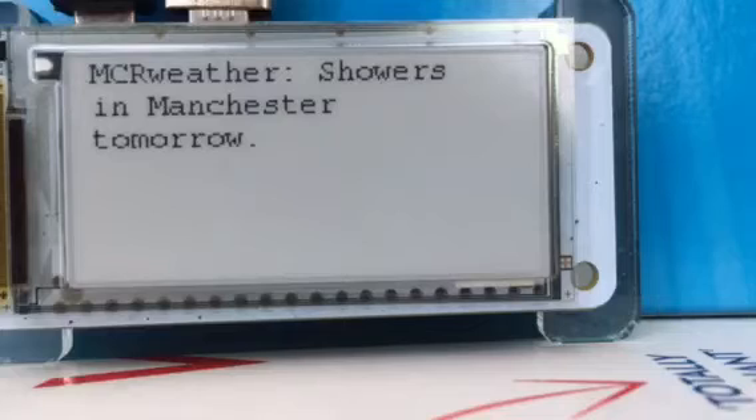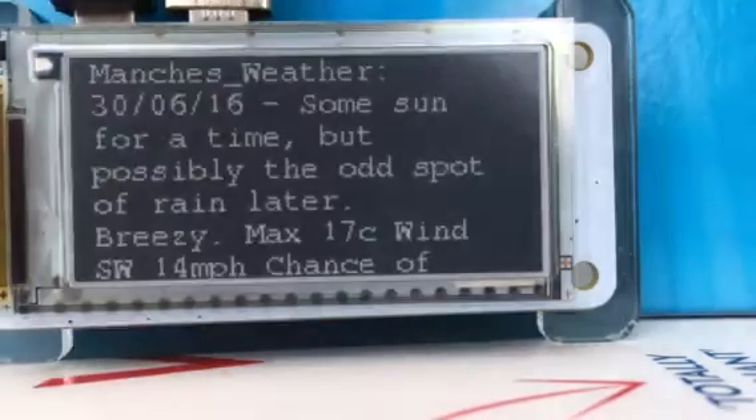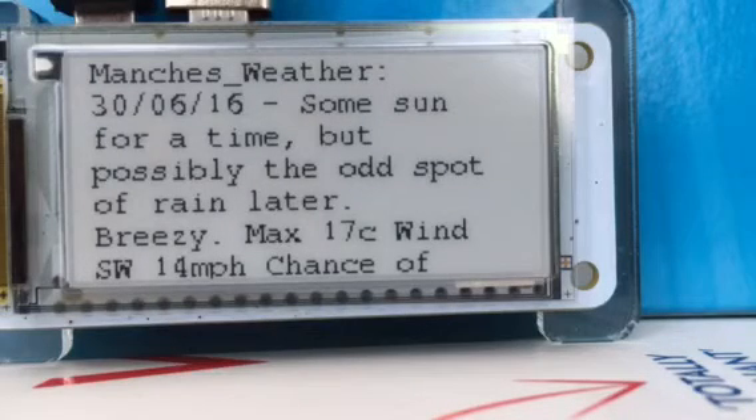Button one cycles through the most recent tweets from a variety of different news feeds. Button two shows me what the weather's going to be in Manchester from a couple of different Twitter feeds. Button three shows my Twitter timeline, and button four shows my most recent mentions on Twitter.